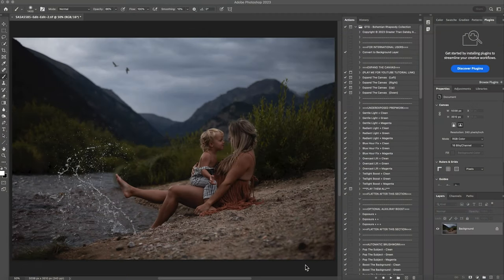Hi, this is Shannon with Shannon McTie Photography. I'm going to edit this photo with you guys today with the Bohemian Rhapsody collection. This photo was taken in Rocky Mountain National Park. As you can see, we had a big storm coming in, so it's very overcast, very kind of a bit gloomy, a bit moody in this photo. This was taken with a Canon R6 with my 50 millimeter 1.8.